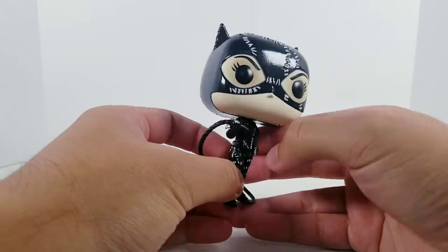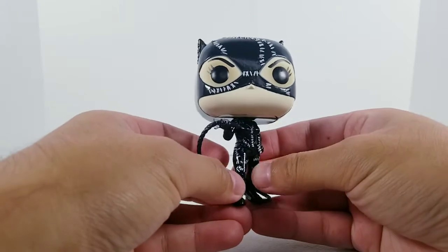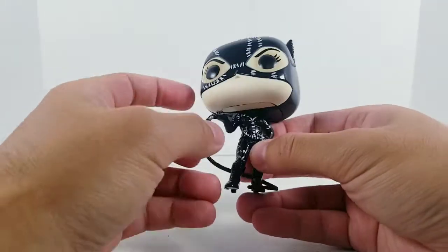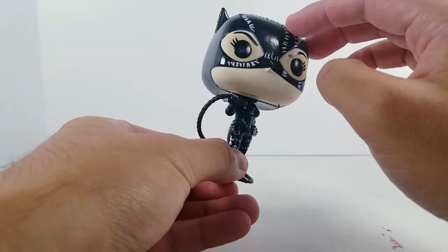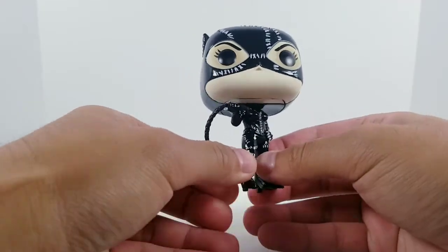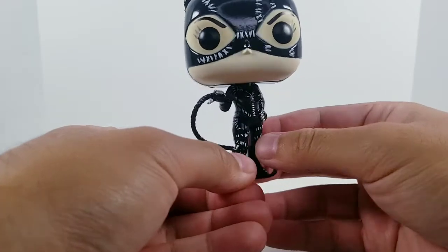I'm really liking how the stitching on her latex vinyl suit is — that's what the suit was made out of — the stitching is all sculpted. None of it is just painted on. As well as she's got the razor claws that she added to the costume here.